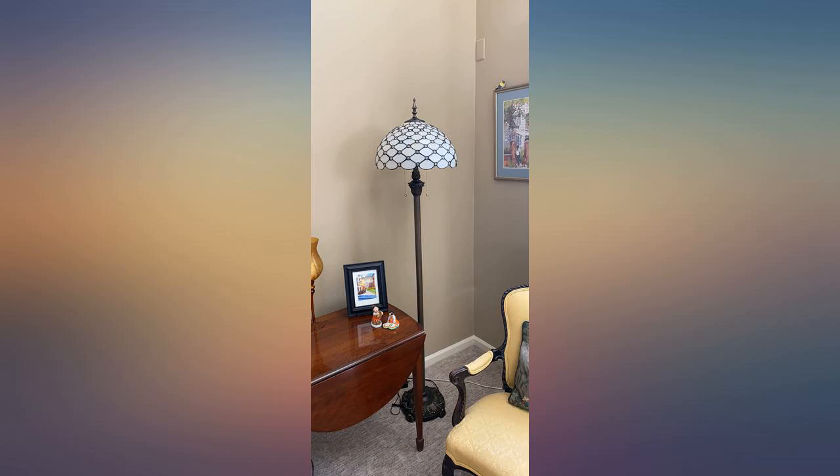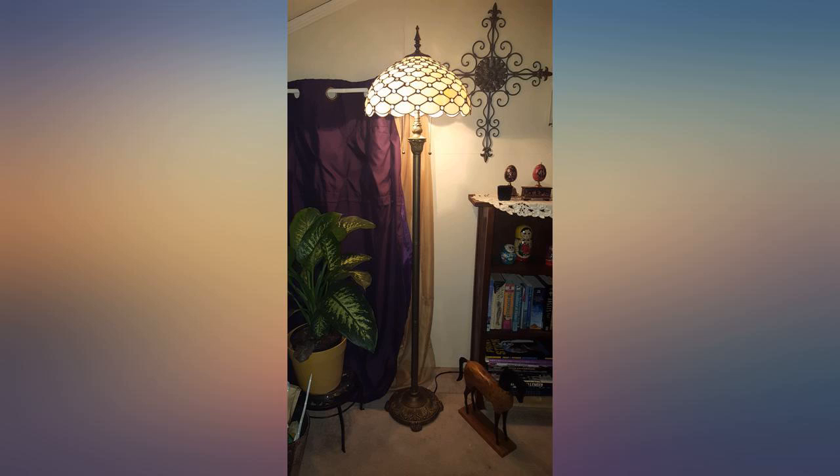And most likely the living room of one of our children. For anyone that appreciates early 20th century design style, this is an excellent choice for a floor lamp. Love the Tiffany look, easy to assemble and good quality for the price paid.